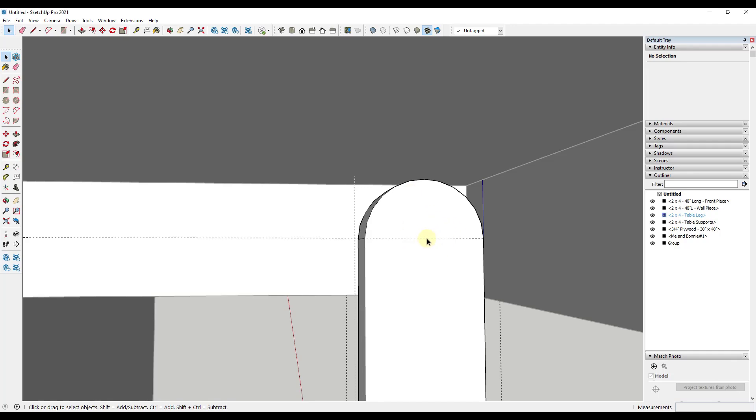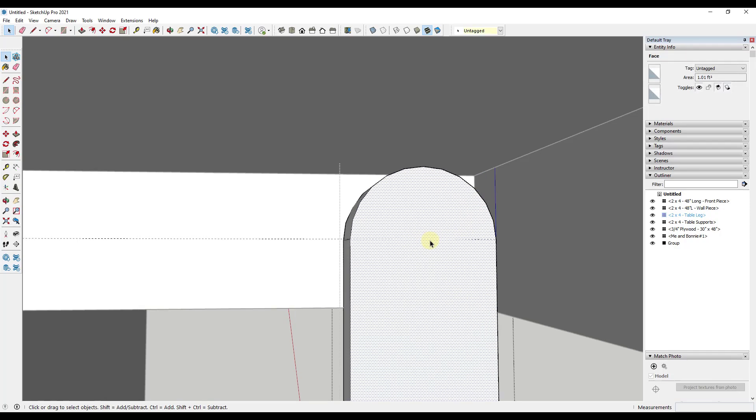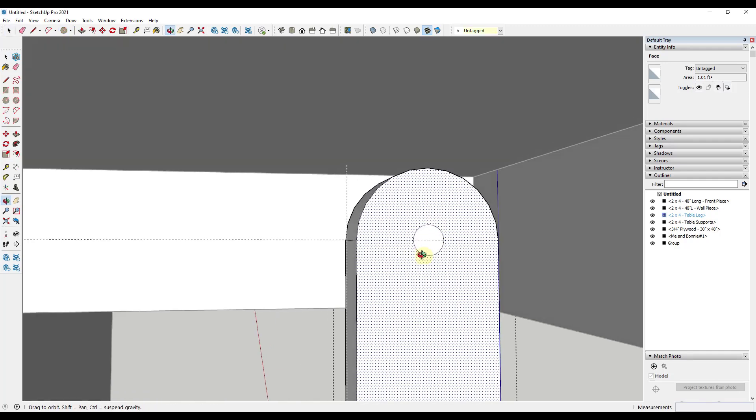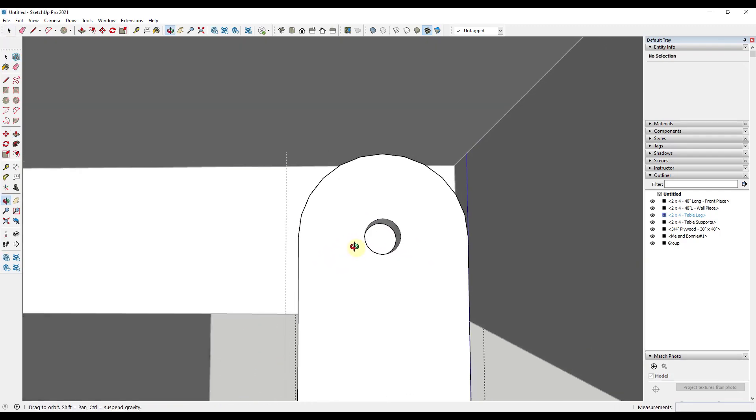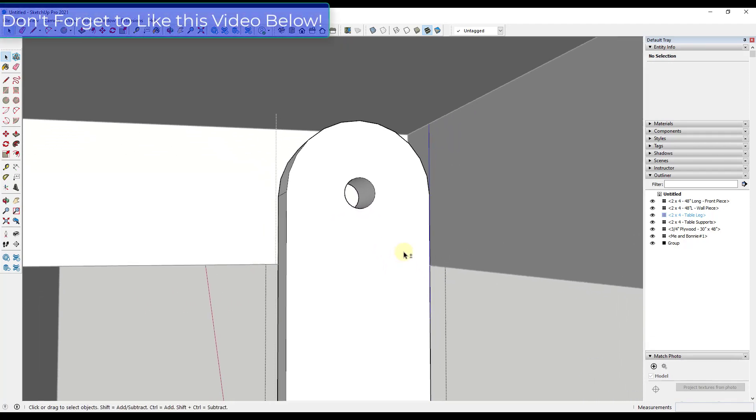While we're inside the group, I'm going to draw a circle aligned with this edge — this is going to be the circle that my bolt goes through. We'll say we're going to have maybe a three-eighths inch bolt. Then erase out the circle geometry and push-pull it through, making sure to click on the back line to cut a hole all the way through the object.